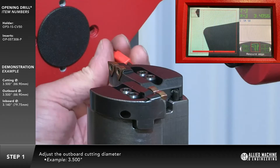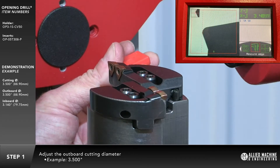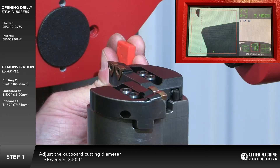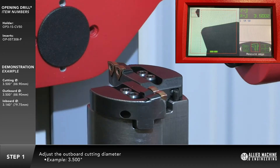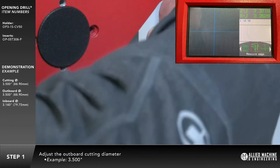The locking screws should be tightened slightly before attempting to adjust the diameter. Adjust the outboard cutting diameter. Then tighten down the locking screws.